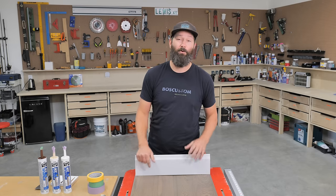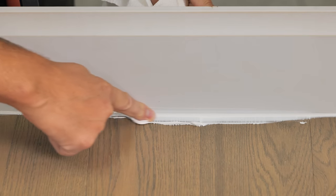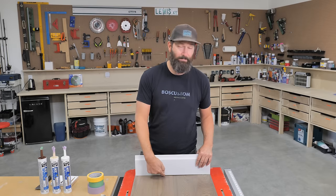Caulking your baseboards to the floor is one of those jobs where if you don't know what you're doing, you are going to get into big trouble. Let me show you an absolutely magical method to make this gap completely disappear.